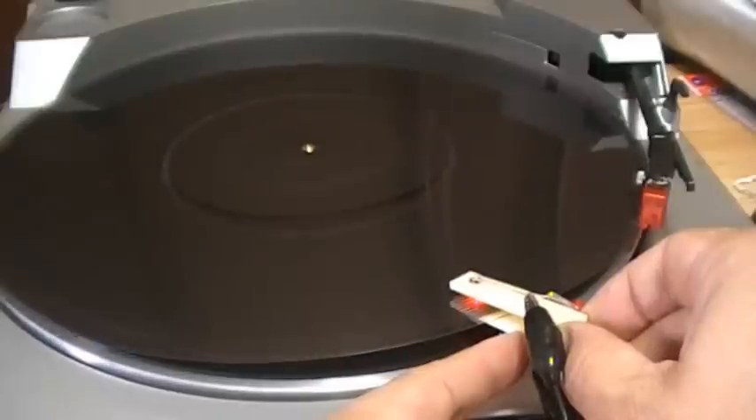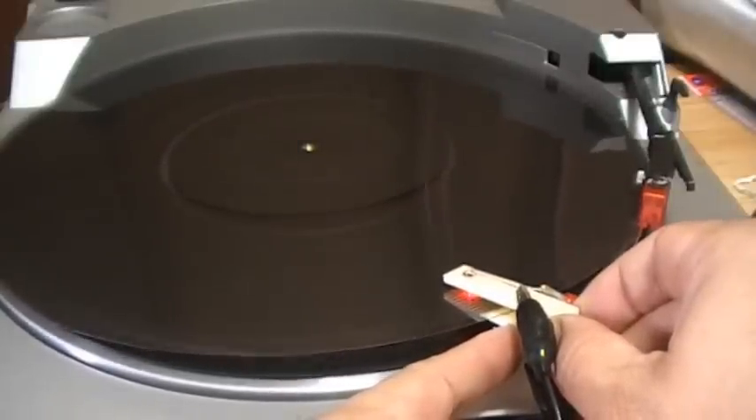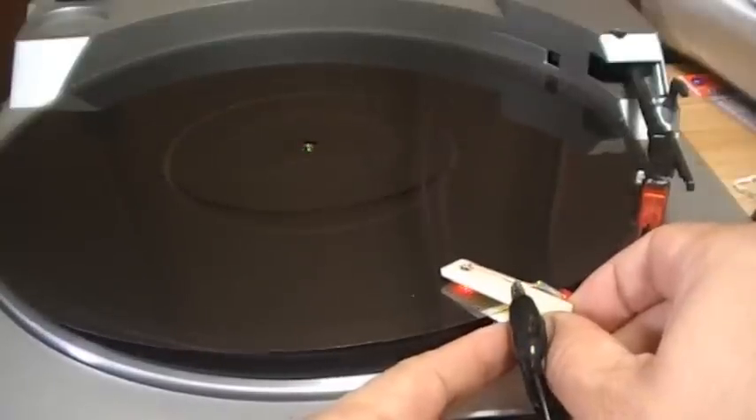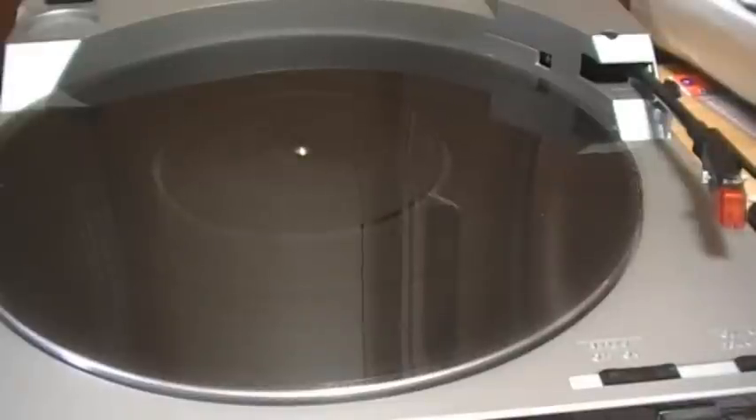And this is a track for chords. Another chord. As you can hear, the sound quality is quite poor, but anyway, I can pick up the sound. So I think it's a very good start. Thank you.